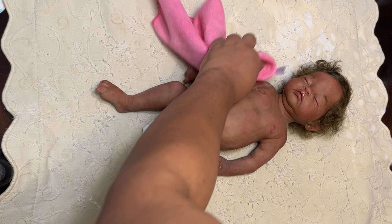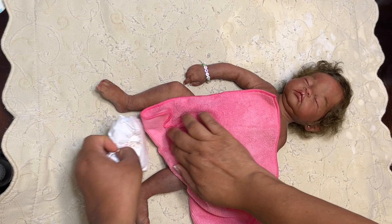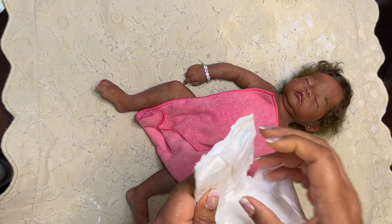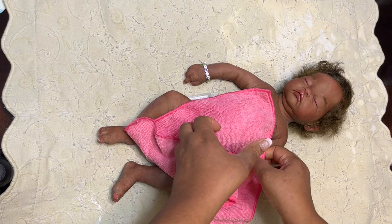I recently started getting these little lint-free towels, because another thing that a silicone baby will do is collect so much lint. So we are going to put her diaper on so we can just kind of preserve little baby girl's modesty, and we are going to get her dressed and ready to pack up for mom. This is a preemie-sized diaper.